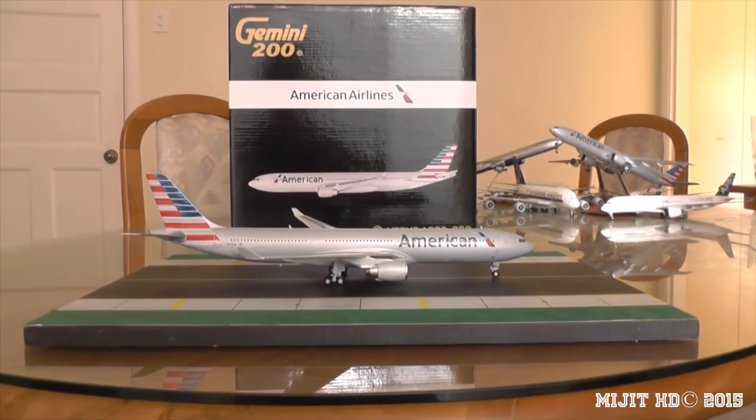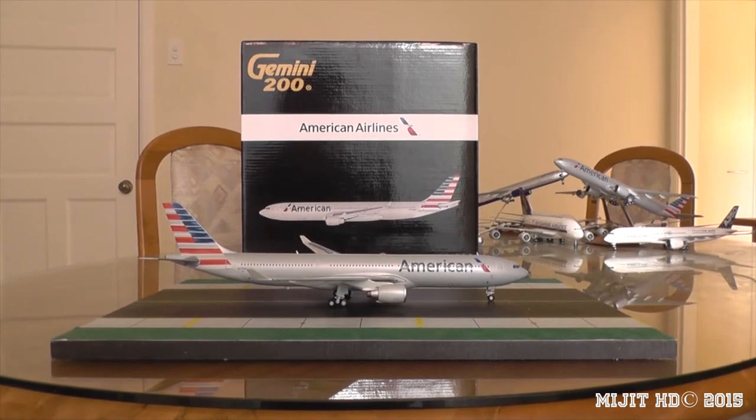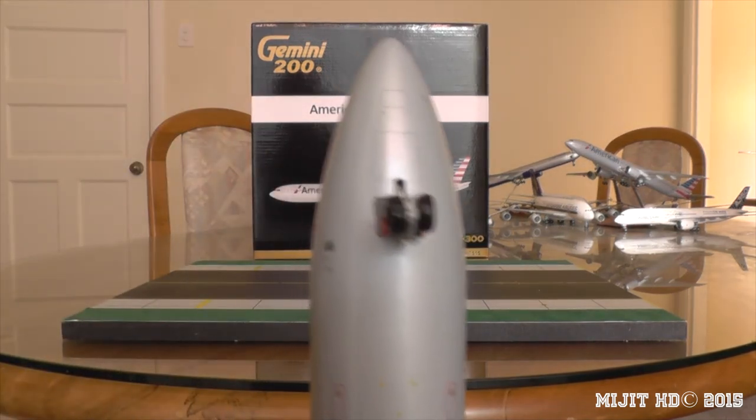One thing worth mentioning — this new American Airlines livery was applied on the 17th of January 2013.